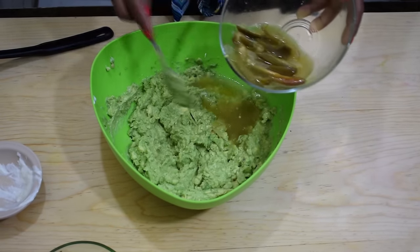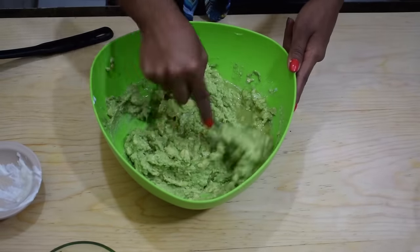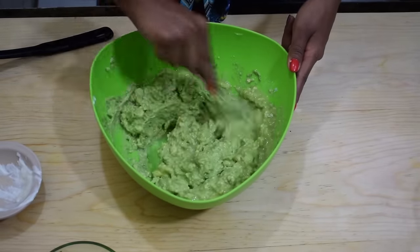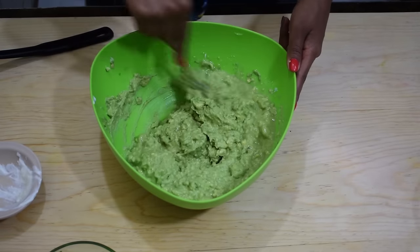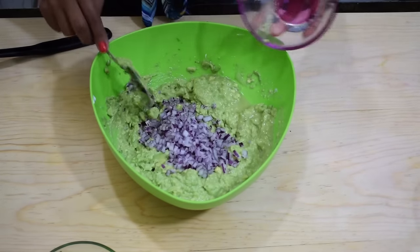This vinegar will prevent the guacamole from browning too fast and it will also add lots of flavor. Give it a stir until everything is combined.